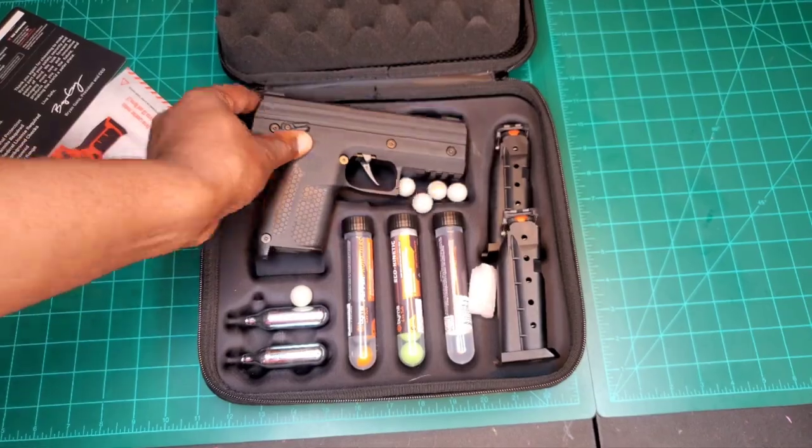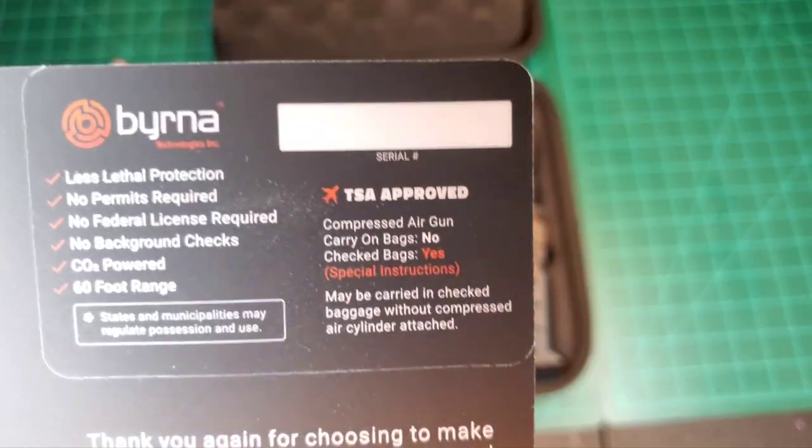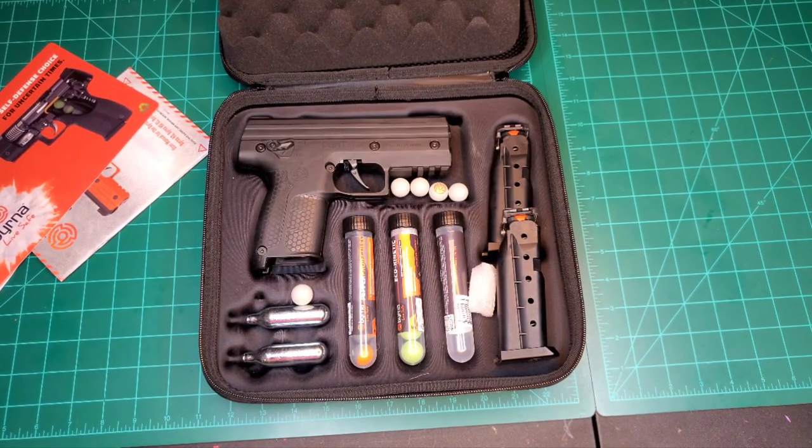The serial number is located right below the trigger. When you get your registration card, you can call or register that number. That's it for the Burna SD Pepper Kit. Give your thoughts, questions, and comments down below. Thank you for checking out the channel — if it's your first time, please give a thumbs up, subscribe, and ring the bell for notifications. Until next time, God bless. Keep you and yours safe. Peace.